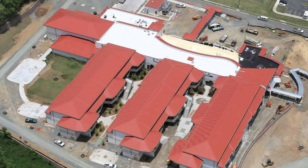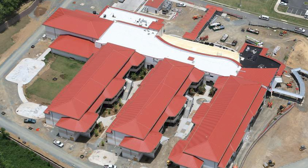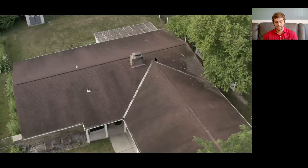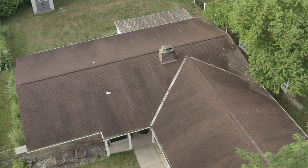Jason, with your years of installation experience, talk to me about why panel layout is even important when it comes to metal roof installation. Panel layout is important because you'd like the last panel to be close to, if not exactly the same size as your first panel. And what about pipe penetrations and flashings — are there any considerations there?